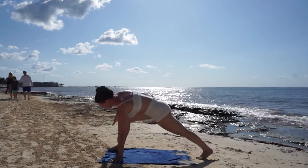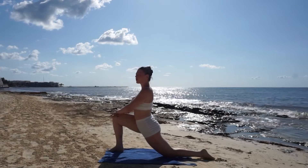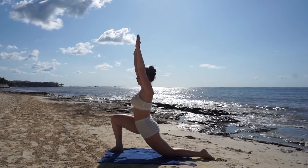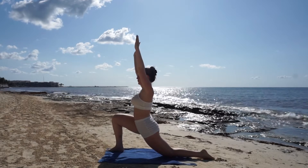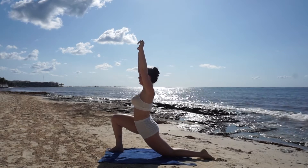Now walk your hands forward and step your right foot up to the corner of your mat for a crescent lunge. Breathe in, reach your arms up high, activate your legs and your glutes so you're not sinking into your hips.